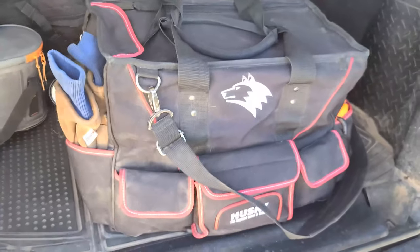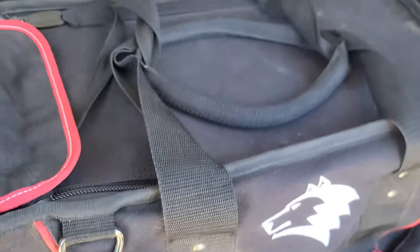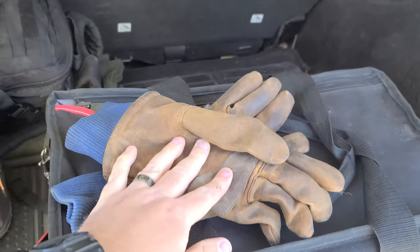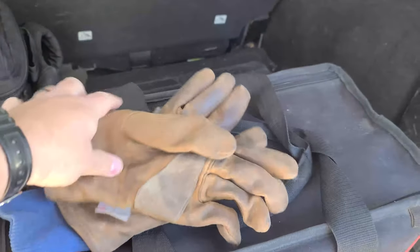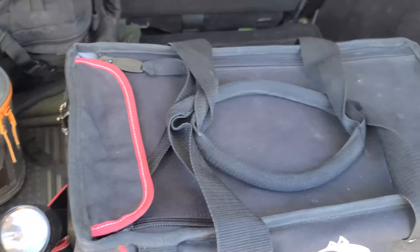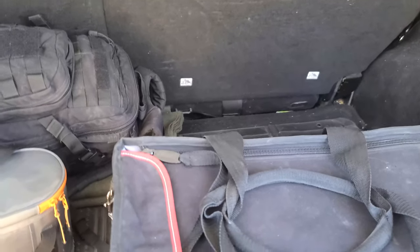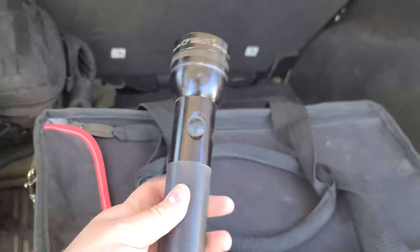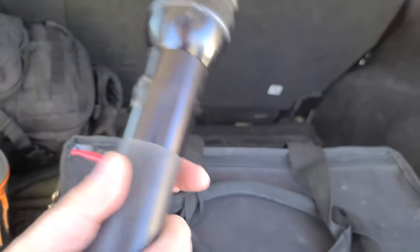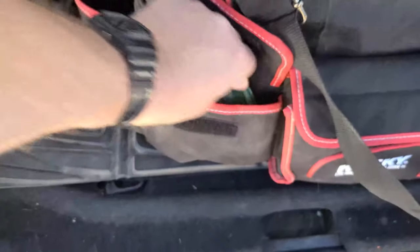This is the tool bag I carry in the Jeep — it weighs about 70 pounds. First up are my waterproofed winter leather gloves for keeping hands warm and dry. There's also a Maglite LED flashlight — not the brightest, but it's still running on the original batteries from about seven years ago, so it's earned its spot.